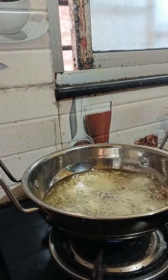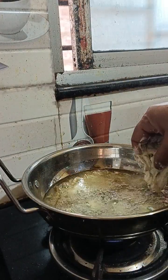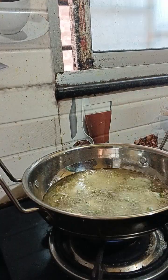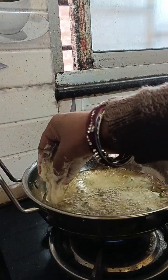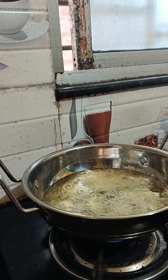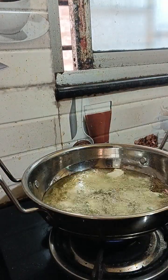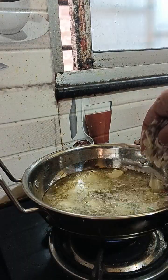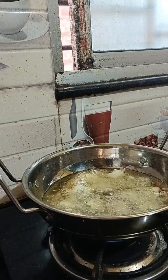It is very delicious. I will try and see how it is. This is the pot. Now I will take the pot.